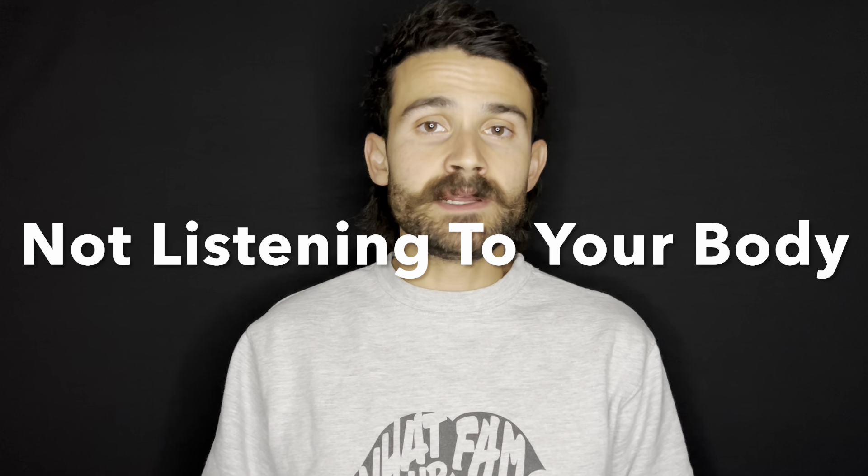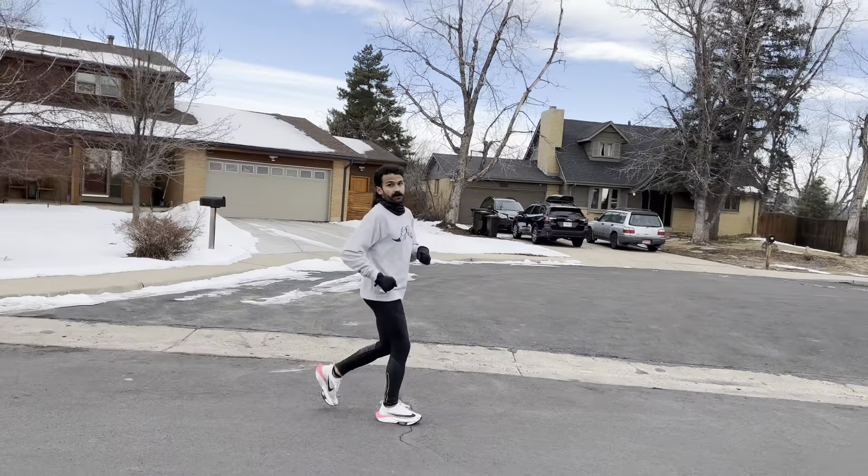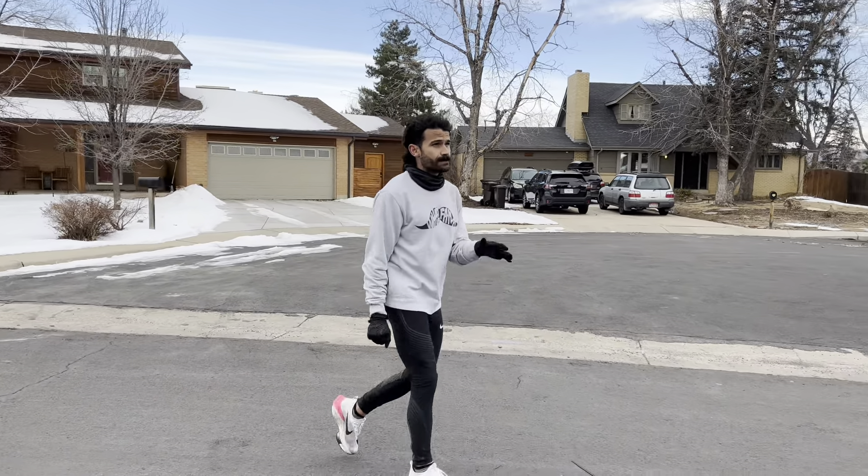Last but not least, number four: not listening to your body when you need rest — relative rest. If you wake up on the morning of a harder workout and you've been keeping track of your resting heart rate over time, and you notice that when you wake up your heart rate is about 8 to 11 beats higher than it usually is, then it's probably best to move that workout to a different day or scratch it altogether. Never make up a workout just because you missed it — completely scratch it or move it to the next day.